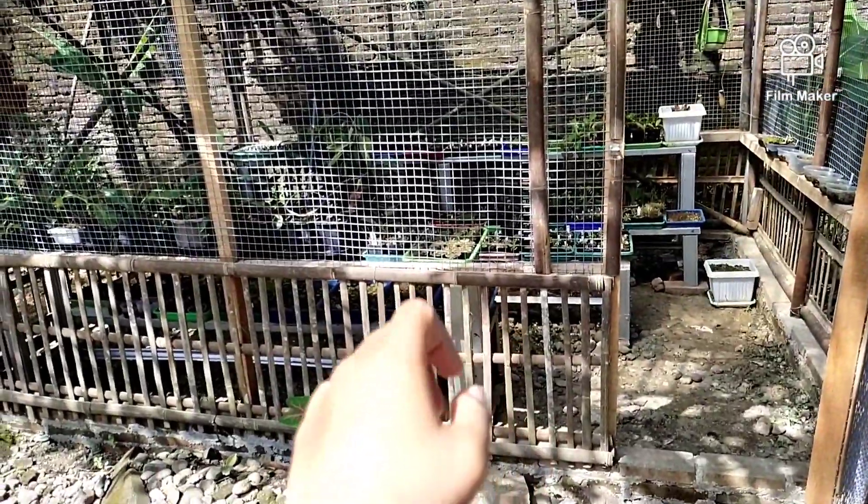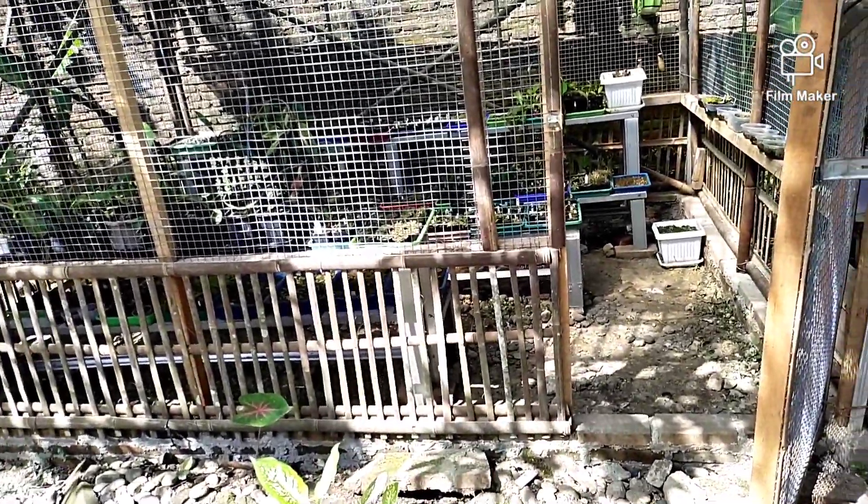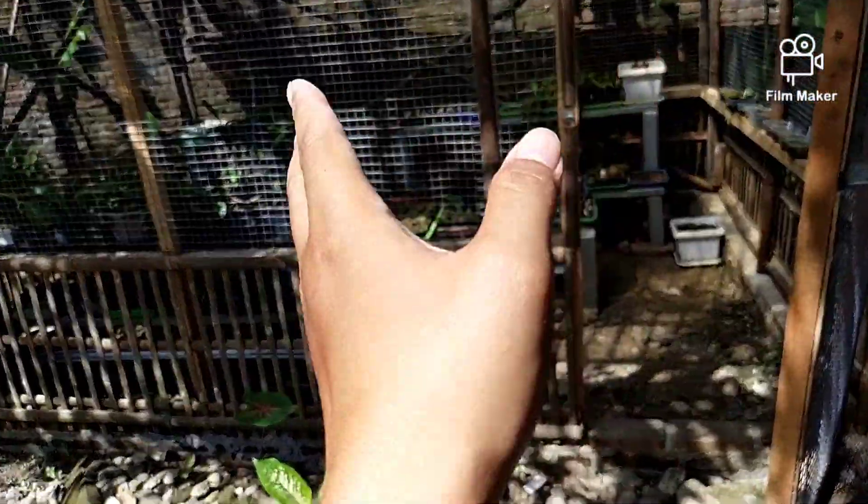Di sini ada Nepenthes, Sarracenia, Pinguicula, dan beberapa lainnya. Nanti akan kita jelajahi seperlunya saja.